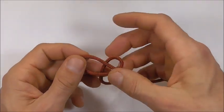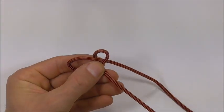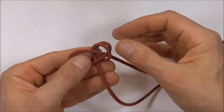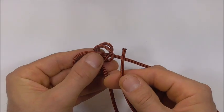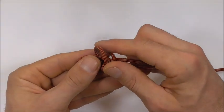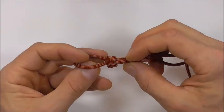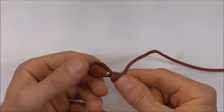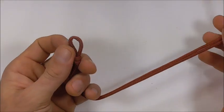Now we're going to tie a scaffold knot. Take that bottom strand over the top to form a loop, then take it over the top again to the left to form a second loop. Take the working end and tuck it through both of those loops, then tighten the knot up. You should get a nice X shape on one side and two parallel lines on the other — that forms a sliding noose knot.